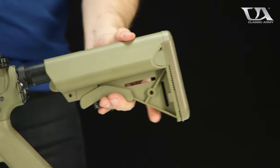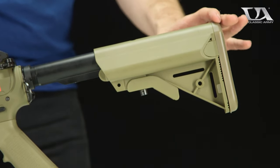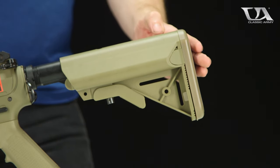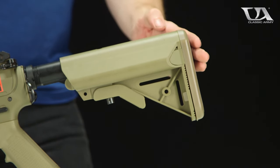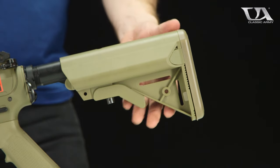Now with the stock and butt plate reinstalled, the stock will slide down the buffer tube more or less freely and you're not going to have to worry about pinching those wires or the MOSFET. And that's pretty much it for crane stock style setups on Classic Army AEGs — you're not going to pinch any wires and you're good to go.